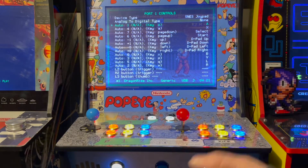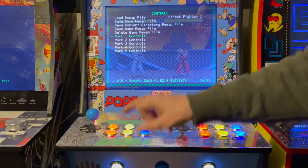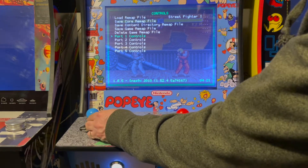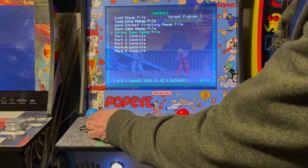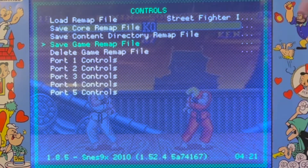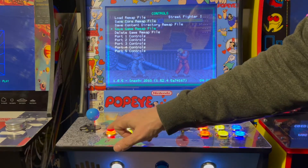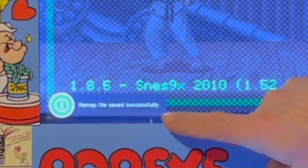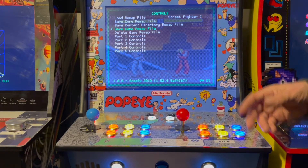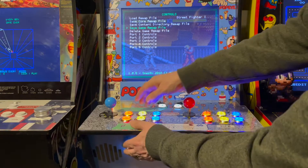Once that's all done, press your back button to go out to the Controls screen. Because this is a fighting game, go up to Save Game Remap File — this will save it just for Street Fighter 2. Press the A button and you'll see the message: 'Remap file saved successfully.' Now anytime you call up Street Fighter 2, it's going to have that remap. So that's awesome.